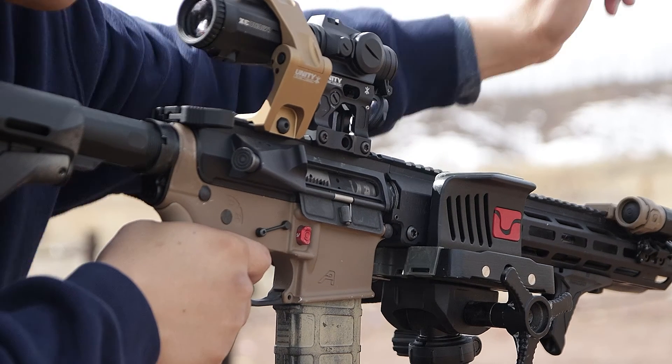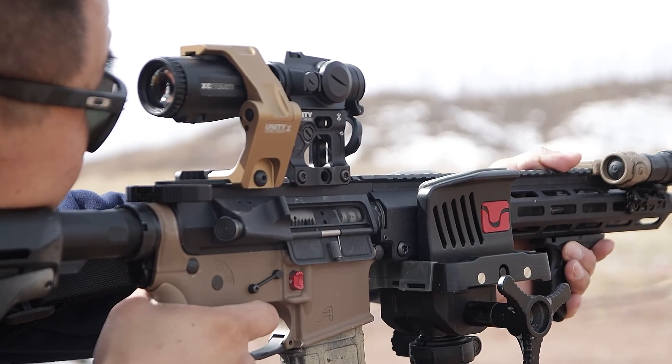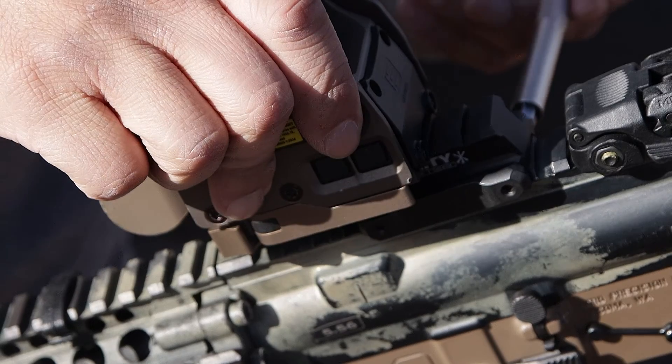For the shooter whose optic is mounted on the 12 o'clock position, the optic may not always be in alignment with the barrel. This is very common for users who frequently swap among optics, building a brand new rifle, or mounting a brand new optic coming straight out of the packaging.